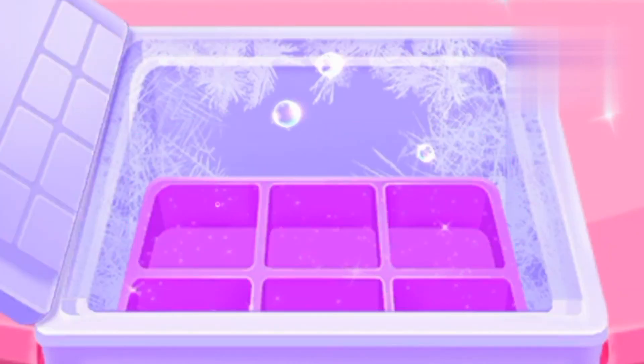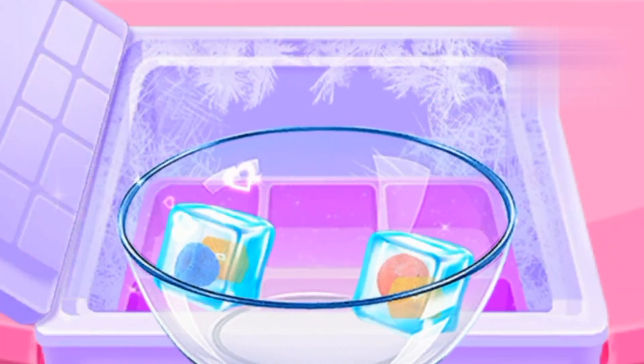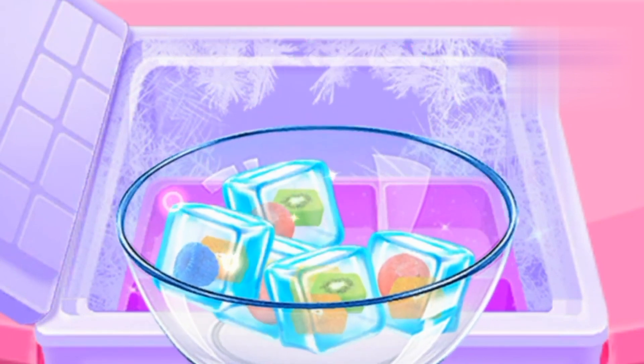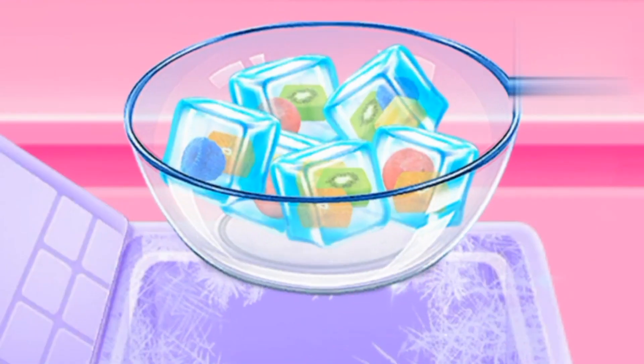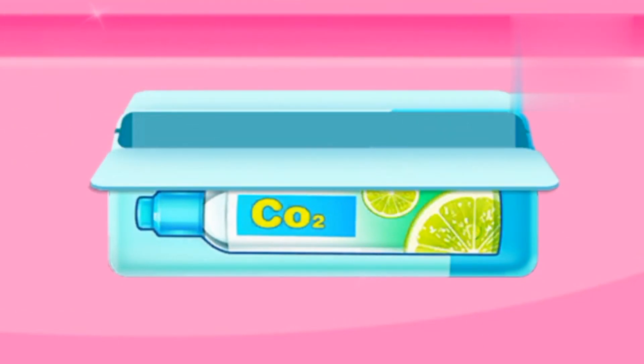Tap to crack the front. Oh my, they're flying out. Let's collect enough fruit ice cubes now. Adorable. You're doing fantastic.